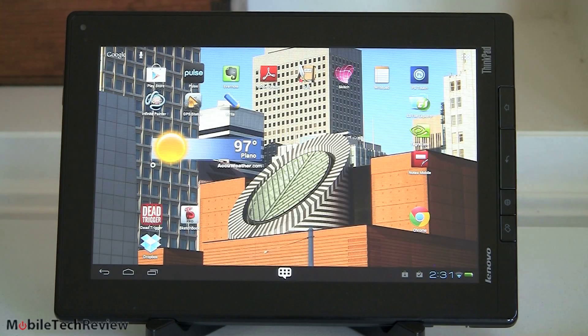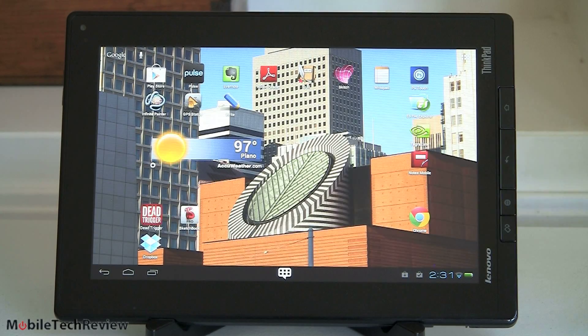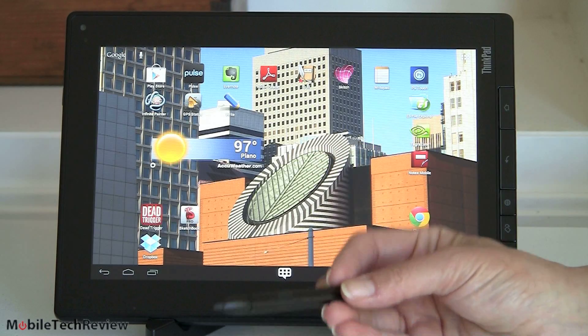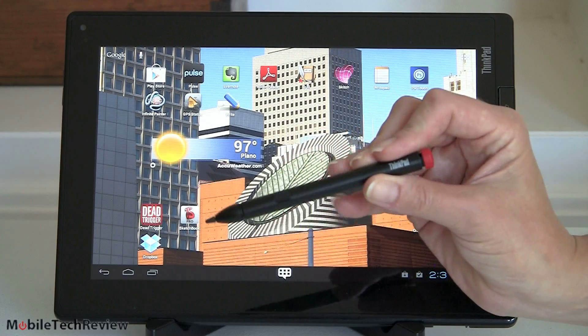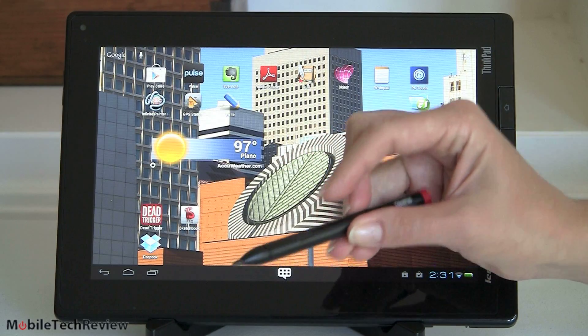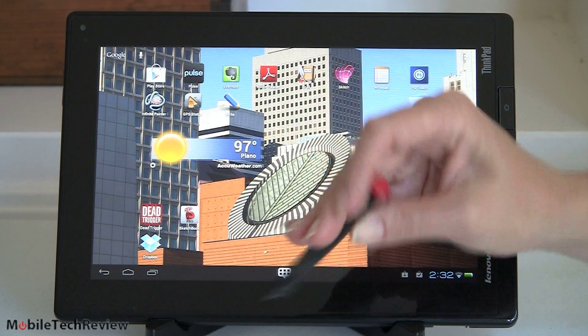For those of you who aren't familiar with the ThinkPad tablet, you can read our review and watch our video review. This came out in the fall of last year: NVIDIA Tegra 2 CPU at 1 GHz — that was kind of the standard issue back then — with a 10.1-inch IPS display. It has an active N-Trig digitizer with pressure sensitivity, used with this digitizer pen, which has a single button generally used for erasing. The cute little red thing is for the ThinkPad look.